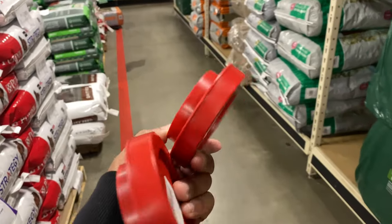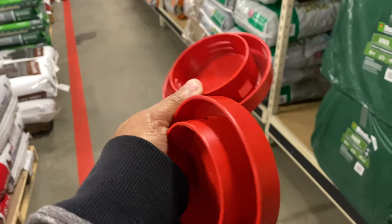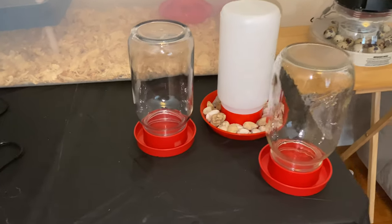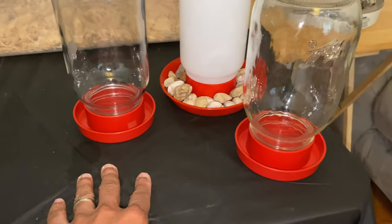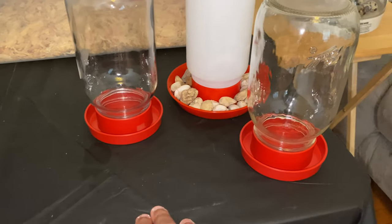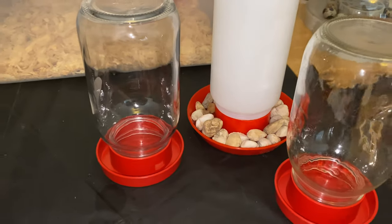I had to run back out to the supply store because I saw they had quail-specific waterers. You can see the size difference between a quail waterer and a chicken waterer. They only had two in stock, so my wife convinced me to get both. I'll put electrolytes in one and regular water in the other, and save the chicken waterer for when I start hatching chickens.